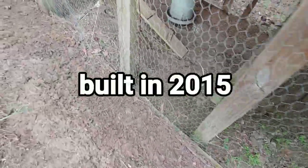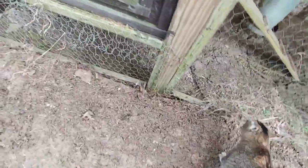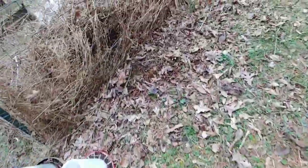When I built this, believe it or not, those boards that you see right there along the ground — they were actually above the ground. They sit right on the ground, and just over the years all the leaf matter and stuff... let me show you this over here. This is just what I raked out of that one area, and I know you can't tell it but it's a couple of feet tall.